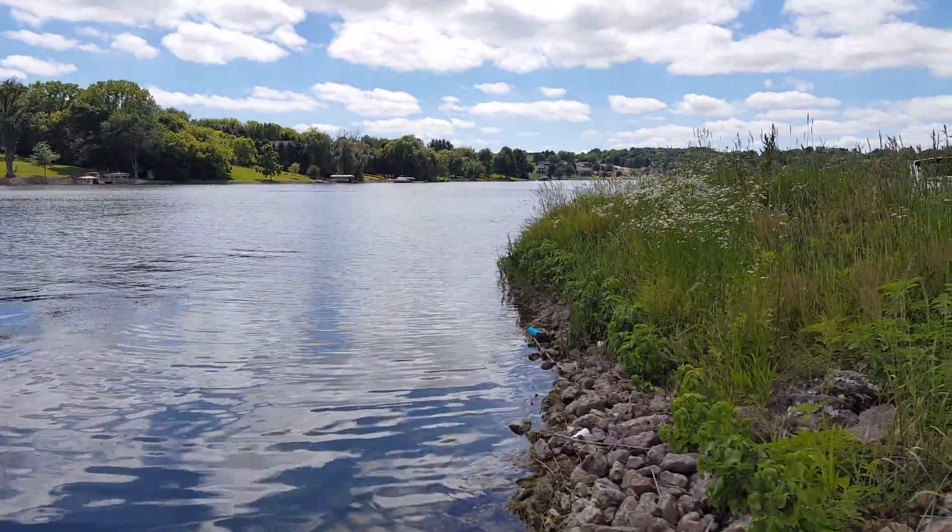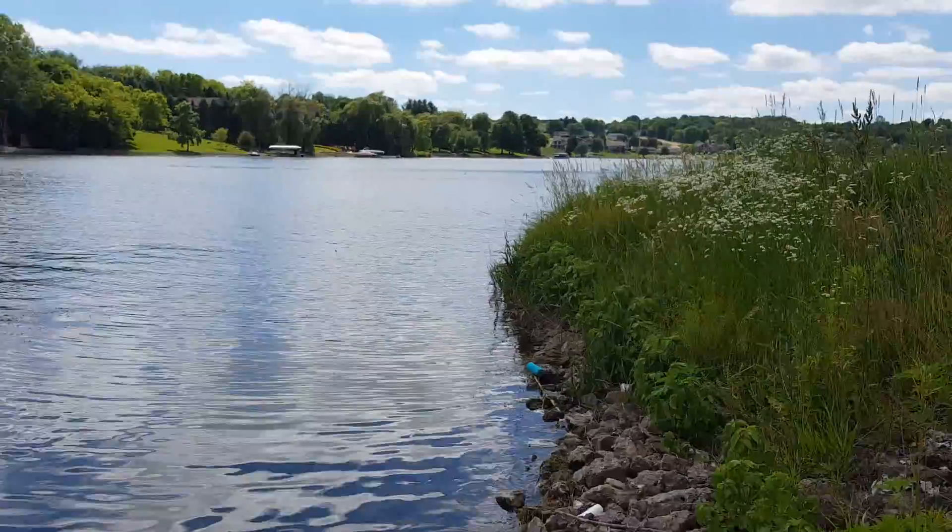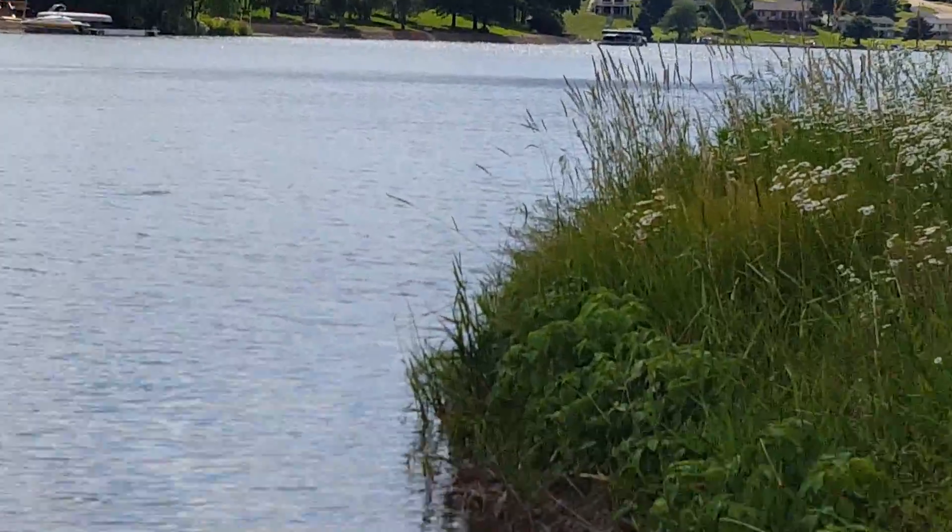Knocked it right off this point here, maybe about five feet off shore. I'll zoom into that point — right on that point and then maybe five feet out, right around there. So we'll see if we get some more, stay tuned guys.